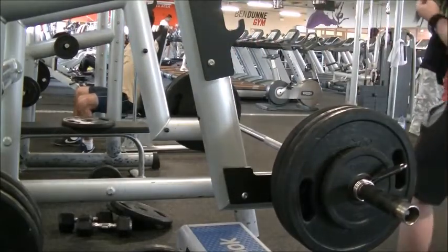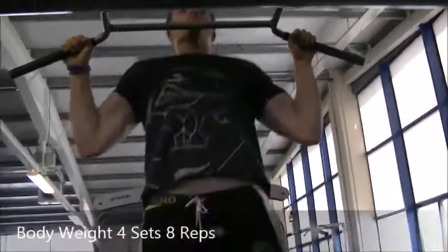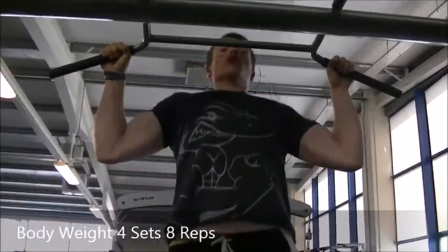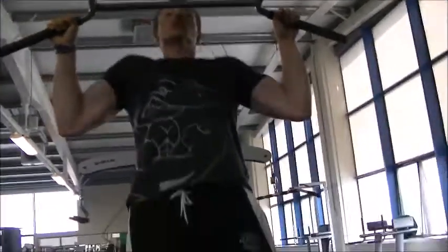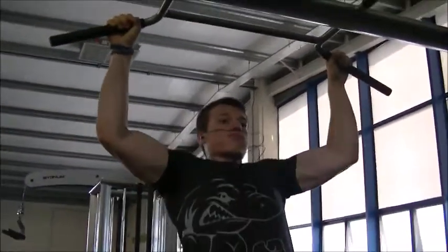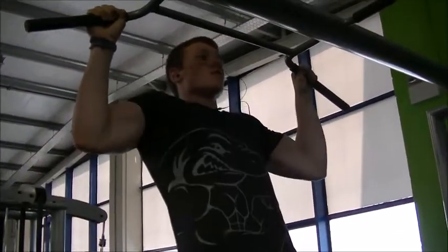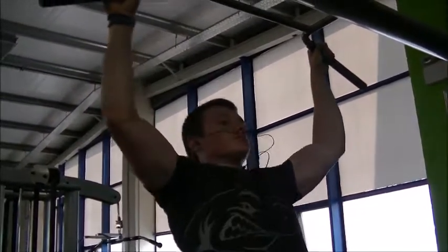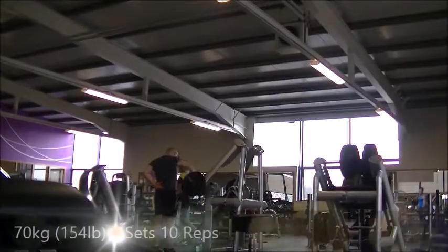They also help with the lockouts on deadlifts since it's just that lockout portion. From there we moved on to wide grip pull-ups — I'm only doing bodyweight here, four sets of eight reps. I'm not very strong on wide grip pull-ups and this is really the first time I've started doing them. I still haven't got a dip belt yet to add weight, so I'm doing bodyweight for now.